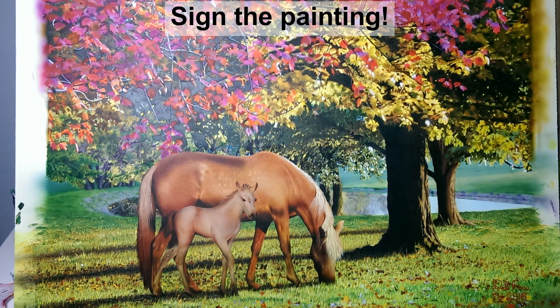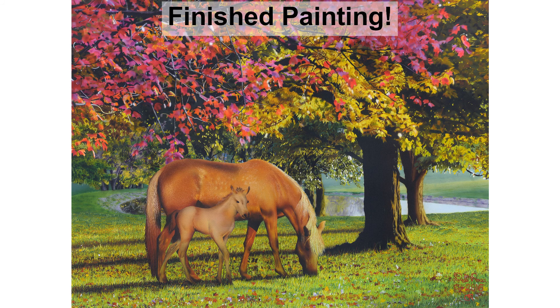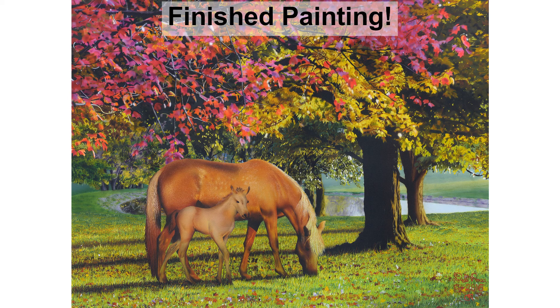Here it is all finished. Time to sign — I put my little signature on there and it's looking great. We'll crop out the ends in the final image, and here is the finished painting. This was a lot of fun and it brings back a lot of memories of my home in Winchester.